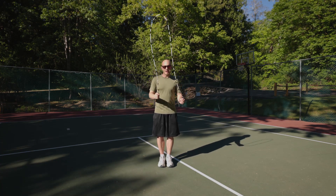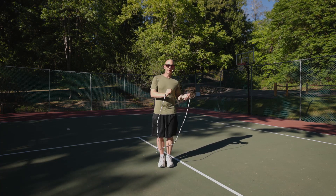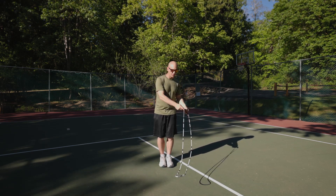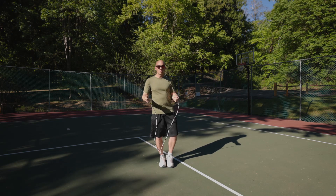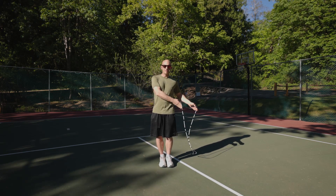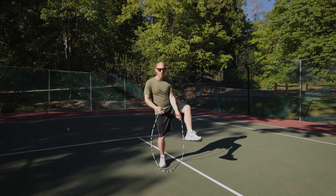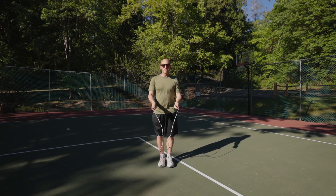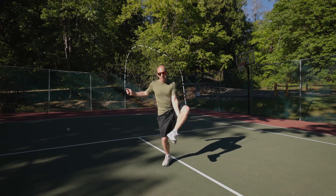We're going to start off by doing a side swing. You're going to pick a side — whether right or left doesn't actually matter — and do the side swing. Whichever side you do your side swing on, you're going to go into a Kruger. So if I do a side swing to this side, my Kruger is going to be under the same leg. We'll start off with a side swing into a Kruger.